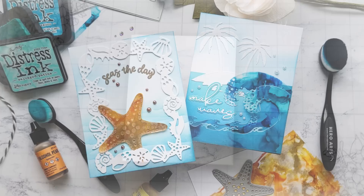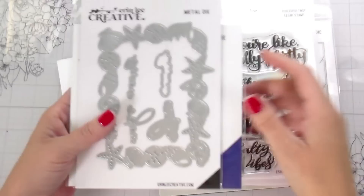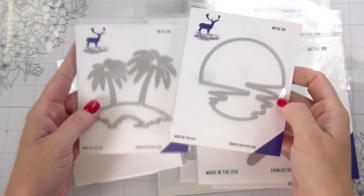Hi guys, it's Kelly here and I'm back with another video. Today's video is using some new products from the most recent Erin Lee Creative release. She is offering 10% off of her new release, so that will be linked below if you want to check it out. I used a bunch of new stuff, and for the older stuff I only ended up using the palm trees.